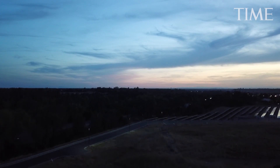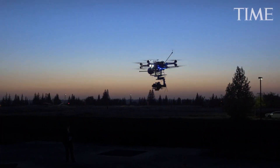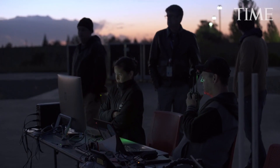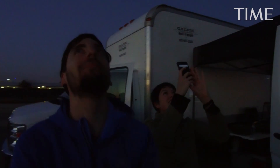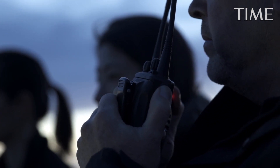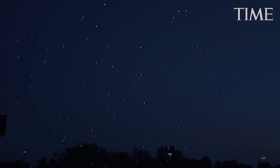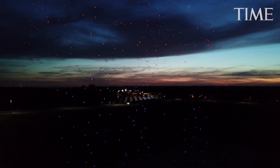We are ready for an 836 animation start. Big drones going up! 10, 9, 8, 7, 6, 5, 4, 3, 2, 1, launching. Animation in 3, 2, 1, trigger.